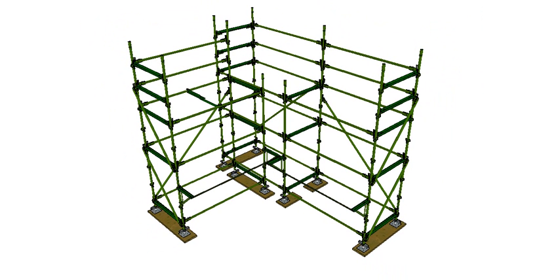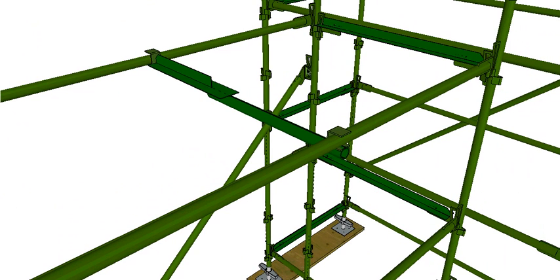Up here is going to be our ladder bay, and I've got what they call a putt log transom. It's a transom because it goes across the width of the scaffold, and it's a putt log because it slips in and is generally bolted into place. This lets us put short planks into this section to form an opening, while full planks run through the rest, so the entire bay is not left open — just the spot where the ladder comes through.